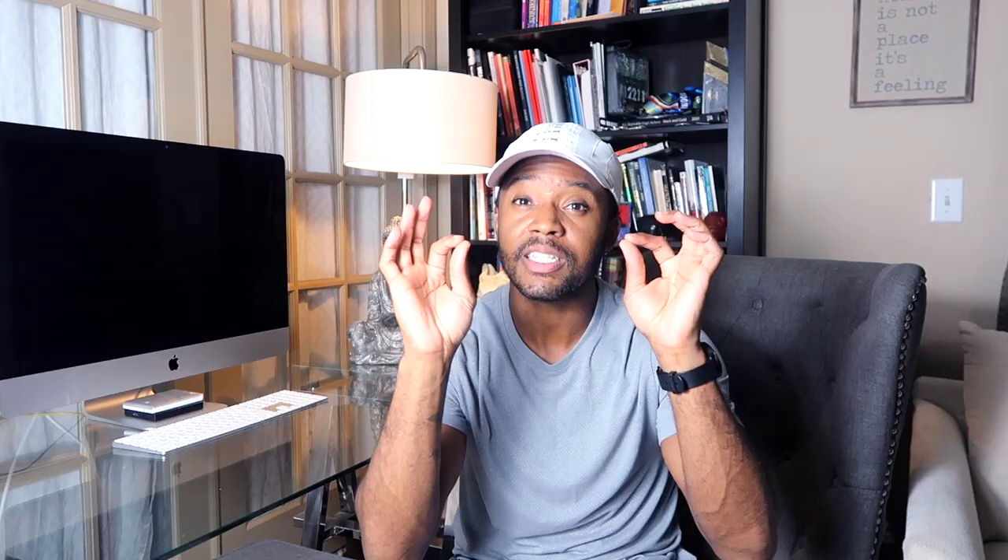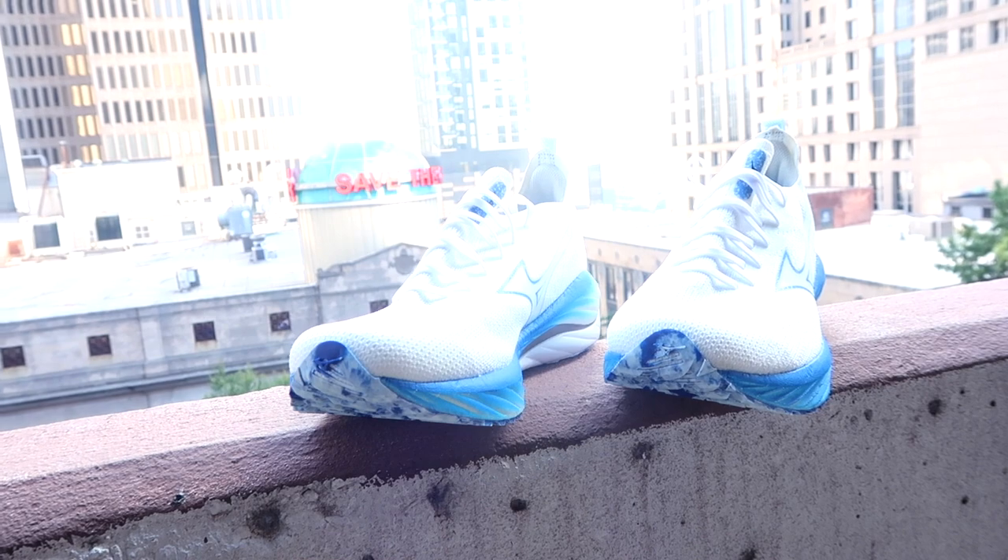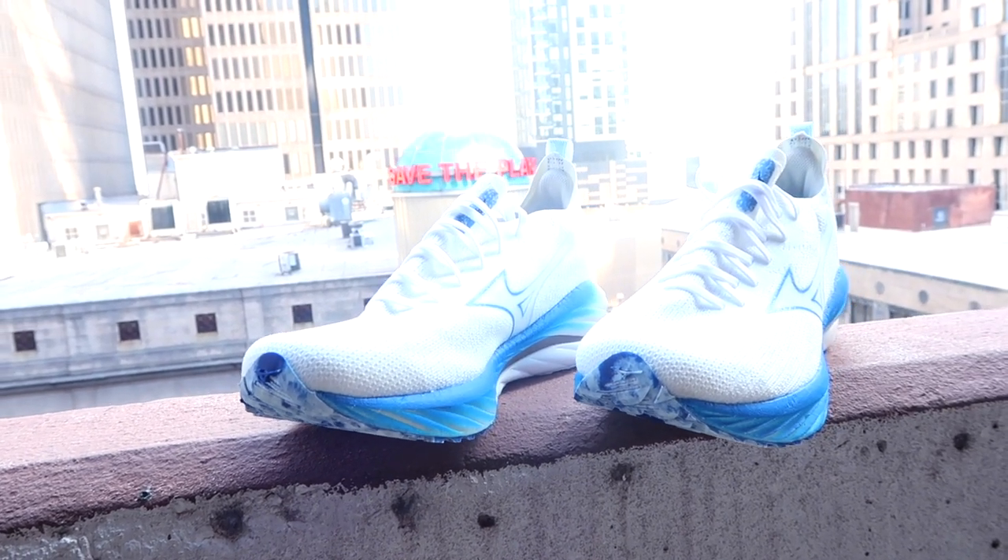If you've been paying even just a little bit of attention to the running shoe industry, you'll know that Mizuno is making waves, baby. I'm very excited to review the shoe today because I just got a chance to do a test drive in them, and I really, really love how they feel. I'm pretty sure that you will too. The Mizuno Wave Neo Wind is just a nice, clean look all around.